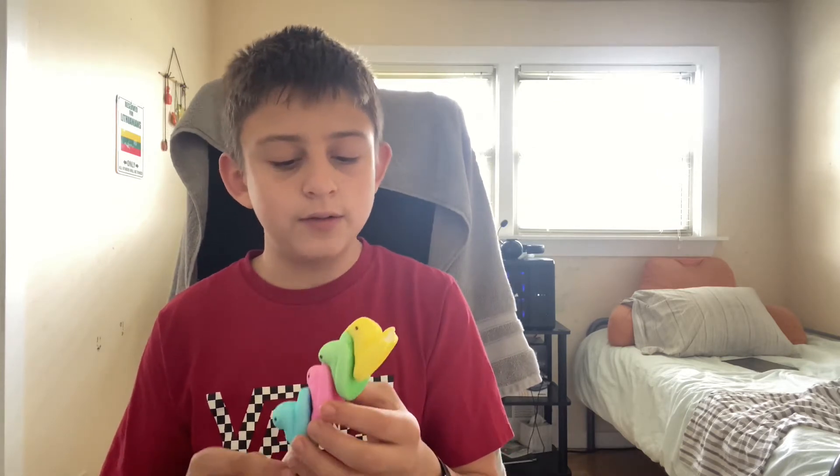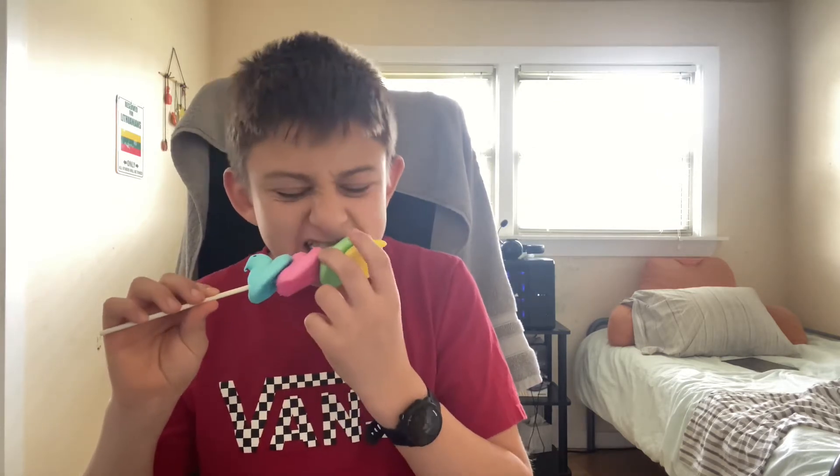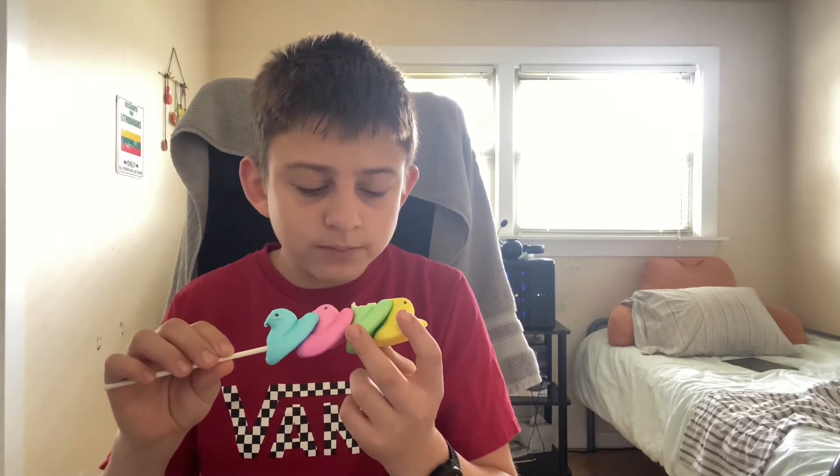Does every single color have a different flavor? I bet — oh no. I don't think so.